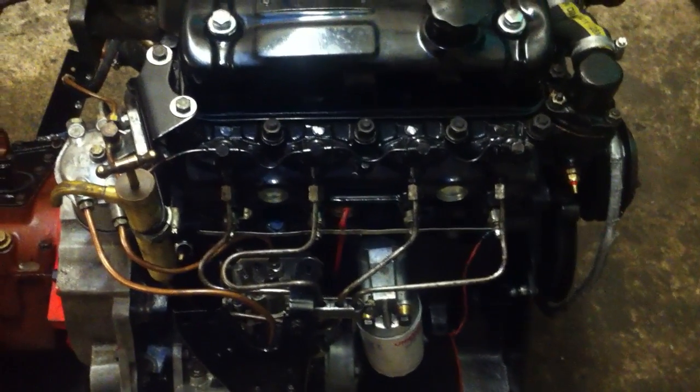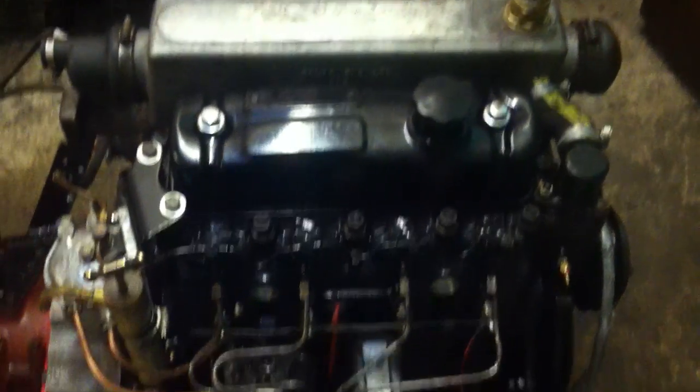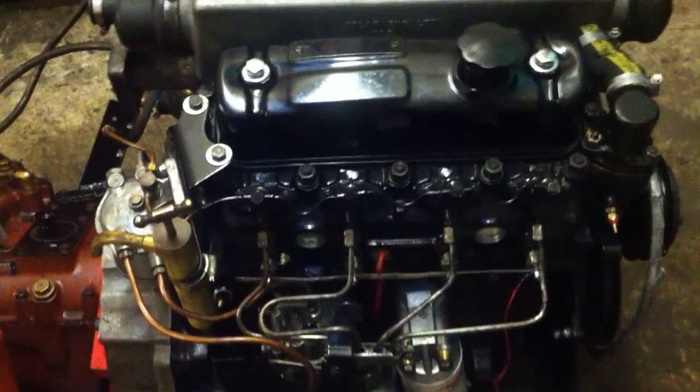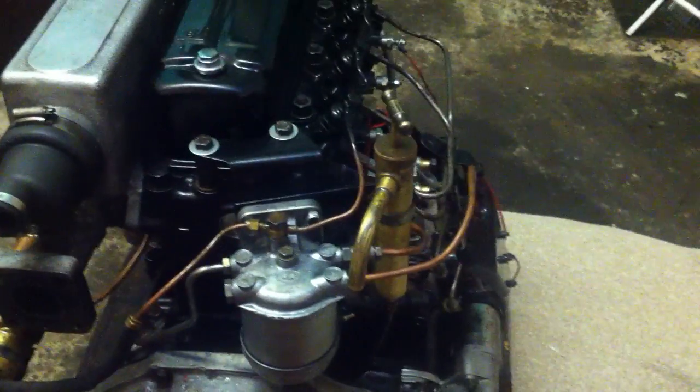Today we're looking at how to bleed a 1500 BMC diesel — this one's a Bowman Marine, as you can see by the heat exchanger. We're looking at what happens when you've run out of diesel and how to bleed the fuel system. Most of them will have a secondary filter usually on the back of the engine, then you've got your fuel pump around here, and then your fuel injection pump right there.